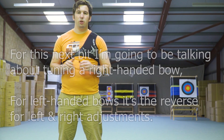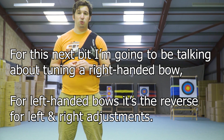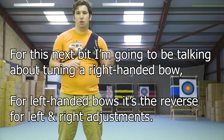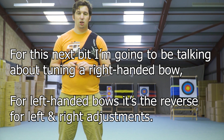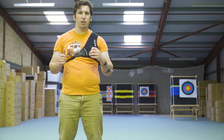In order to set the button pressure, we're going to do a bare shaft tuning. That quite simply involves firing three fletched arrows followed by one unfletched arrow. What we're looking to do is see where the fletched arrows land compared to where the unfletched arrow lands. We're going to be doing this at 18 metres, which is a good distance for this and is what I tend to use.